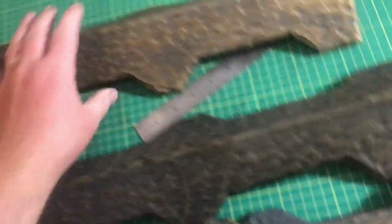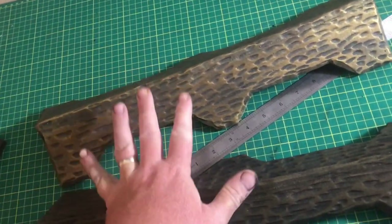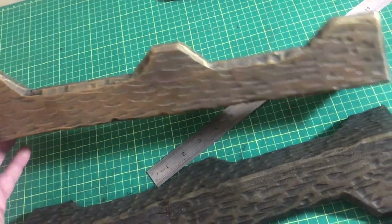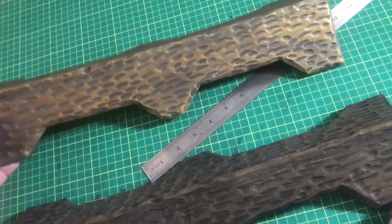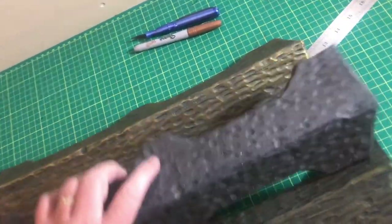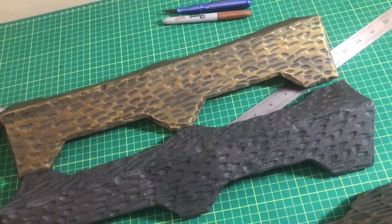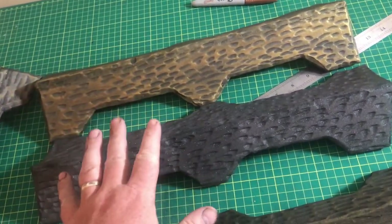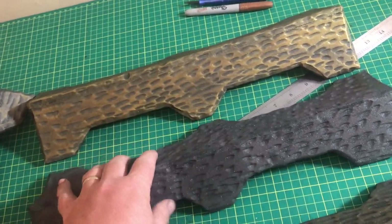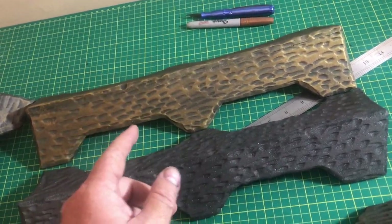The final step once you've got all that done is you use another gold, but you want to make sure it's a lighter gold to really pronounce all of the features. Then you dry brush the whole thing one more time and you end up going from flat matte all the way to a finished result — you can see just how different it ends up being. From this point on all the trim is based on this technique, so I'm not going to rehash it, I'm just going to show you me sticking it to the treasure chest.